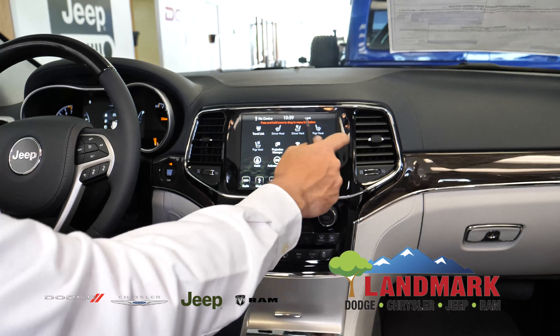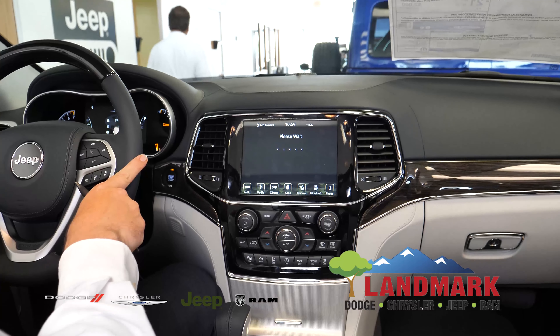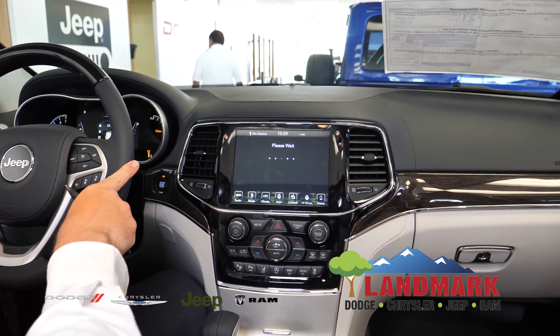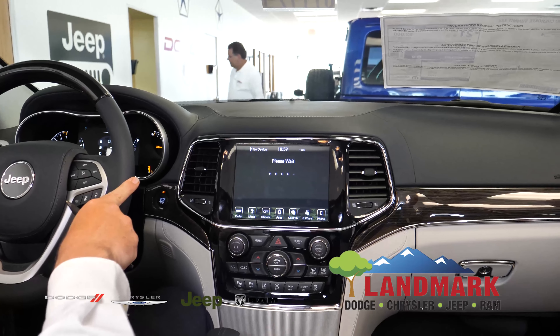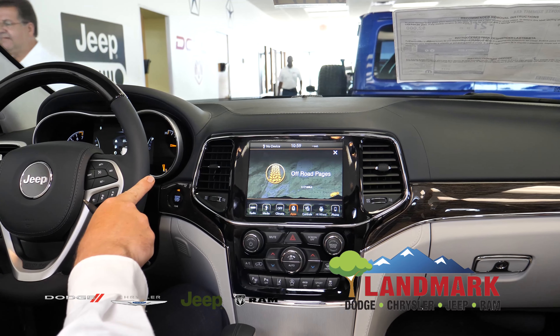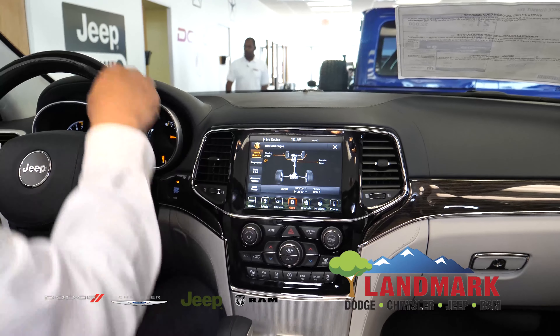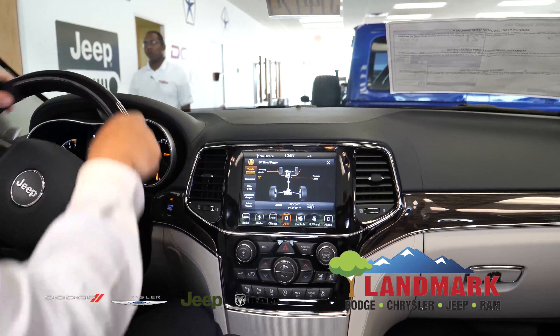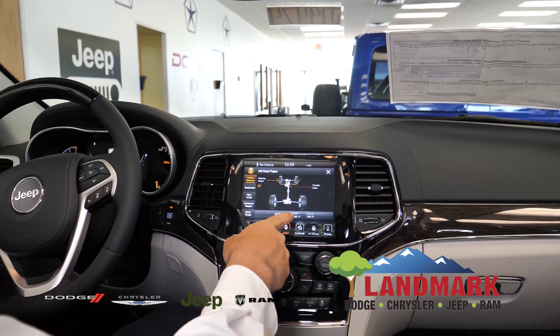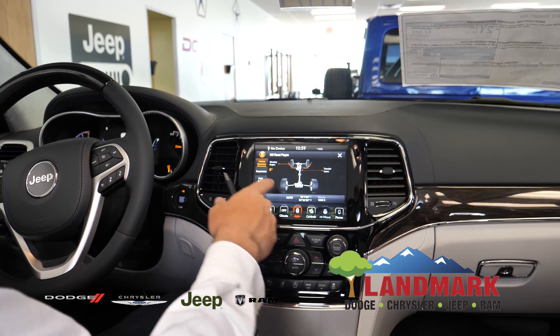This also comes with what's called off-road pages, which normally only come on something that's trail rated, and this is going to give you real-time vehicle information — as far as steering angle, it's going to show you what drivetrain you're in, longitude, latitude, altitude.